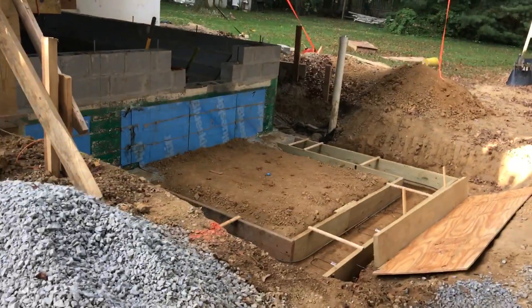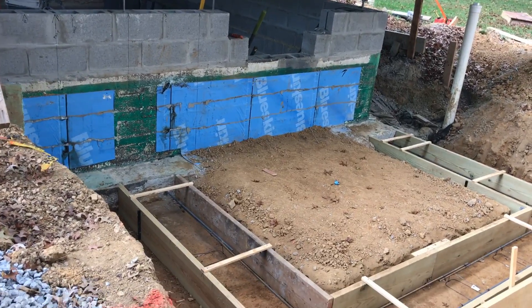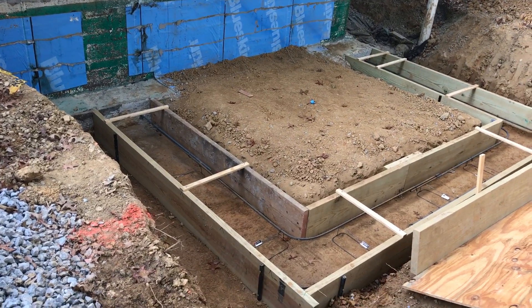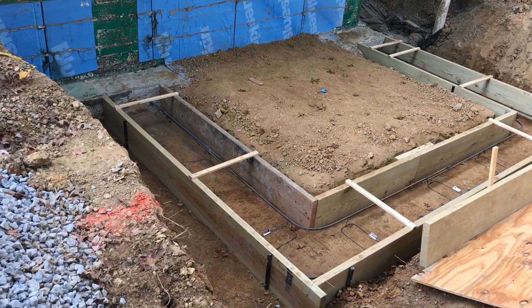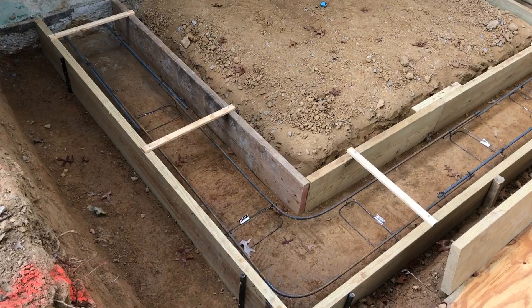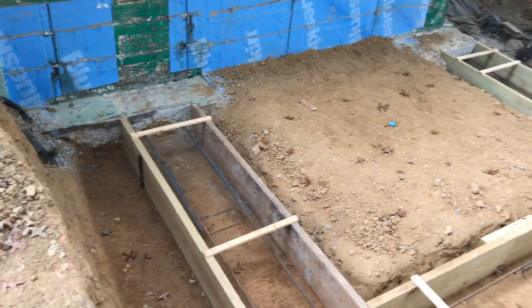Good morning! We're continuing work on this little addition on the side here that's going to be a laundry room. We got the footing trenches dug, we've got the forms built and the rebar installed, so we are ready to pour concrete today.